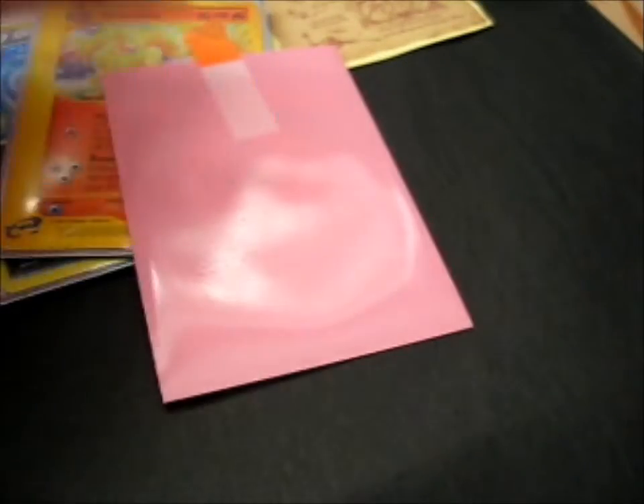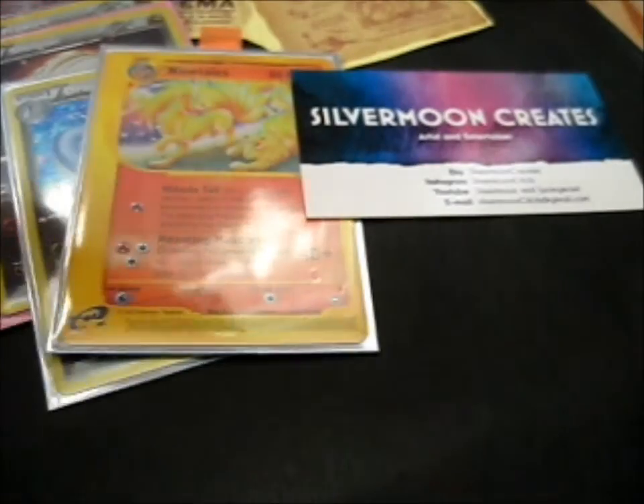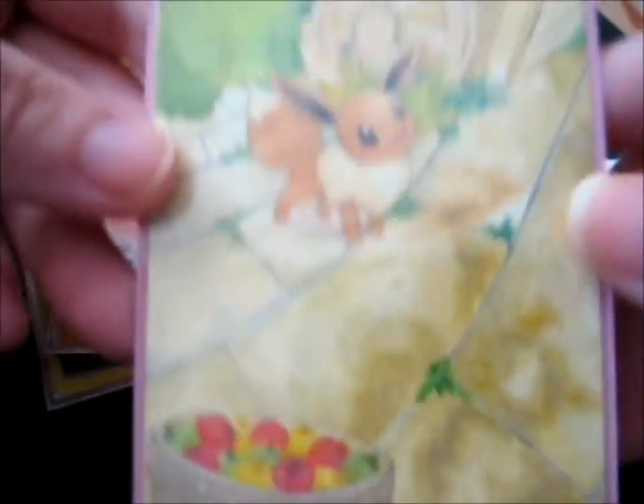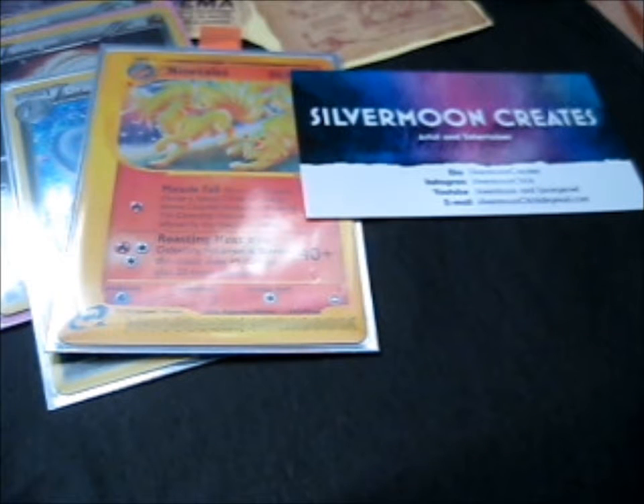So do go check her out — lovely, lovely artwork and customs. Let's see what it is. Ta-da! Aw, it's so cute. Just look at that Eevee. So cute, so cute, super cute. Oh, I can smell the paint still. Obviously she painted on it. That's cool, super cool.